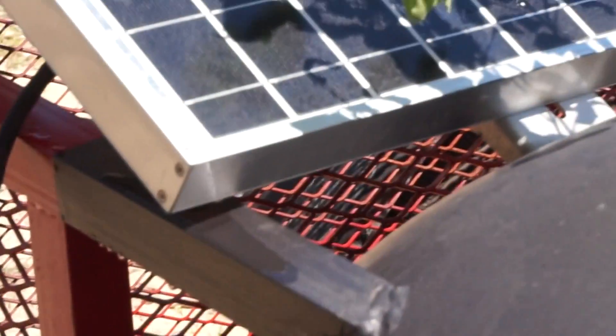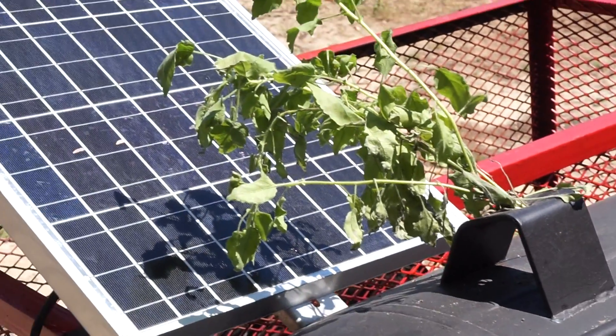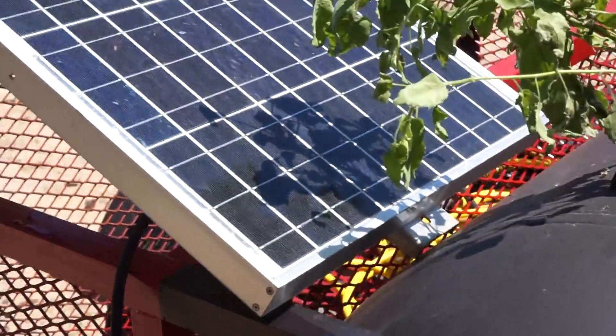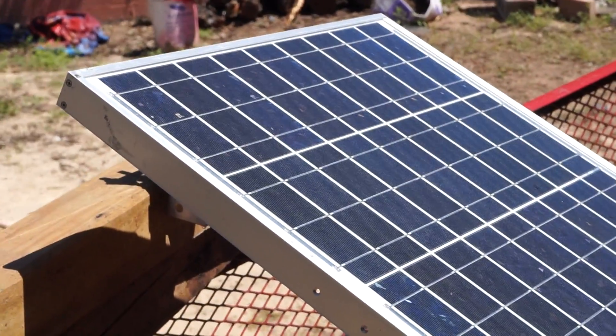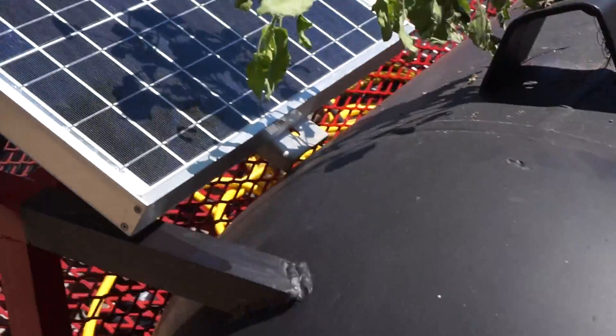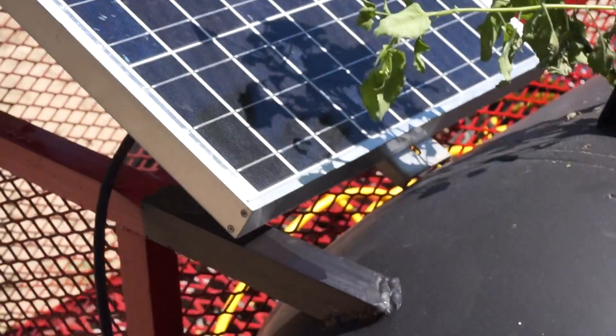Now let's look at the artificial tree I put on this project here — just a weed that I cut out of the ground, covering a few cells. The panel is nice and clean, I just washed it down, but this weed here is causing me to lose about 75% of the output.